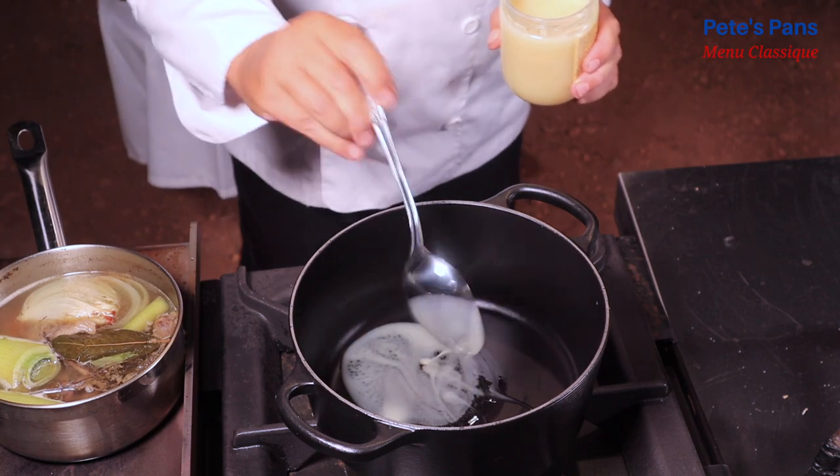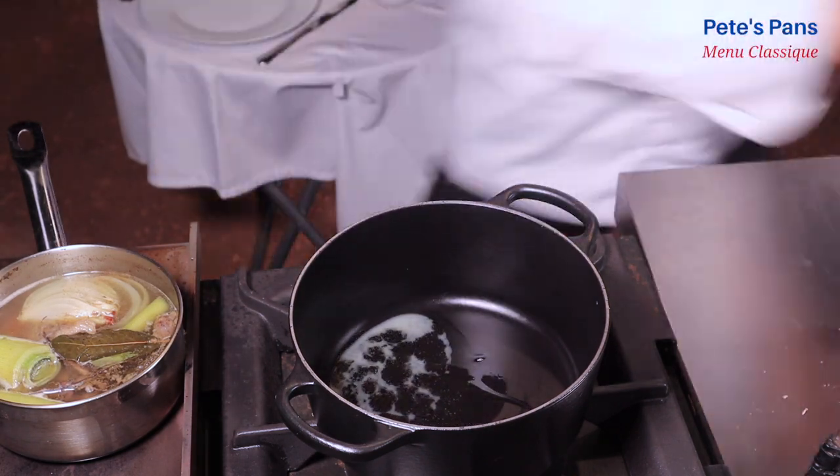Now they're browned all over in a good dollop of fat. As I said, oil or butter are fine too.